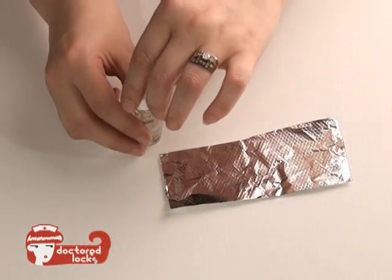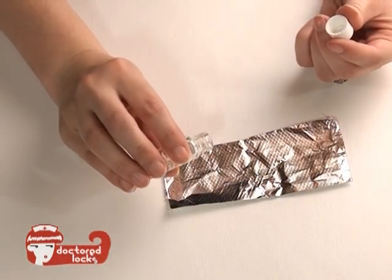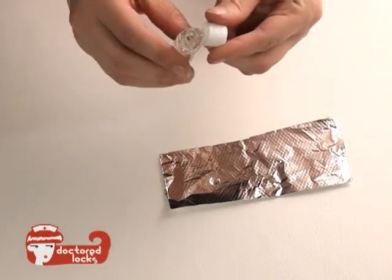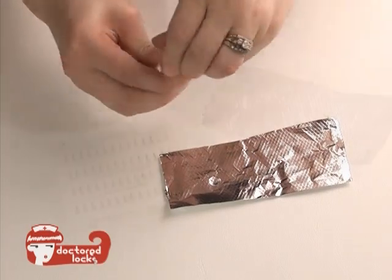The first step is to pour two to three drops of your lash tight adhesive onto your foil. Only work with a couple drops at a time because it will dry quickly. Be sure to cap it off tight so it doesn't dry out.